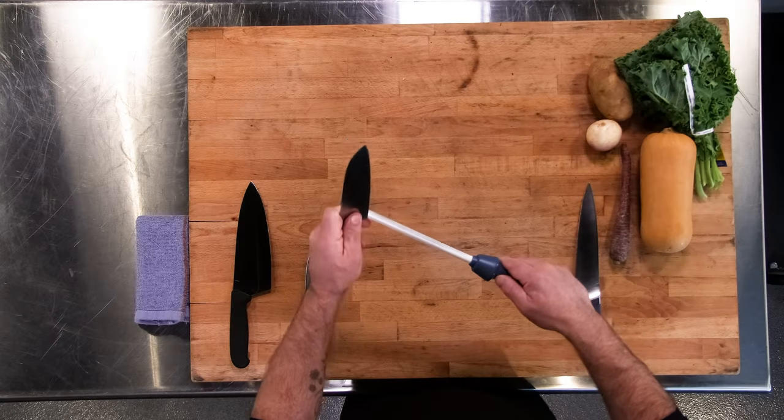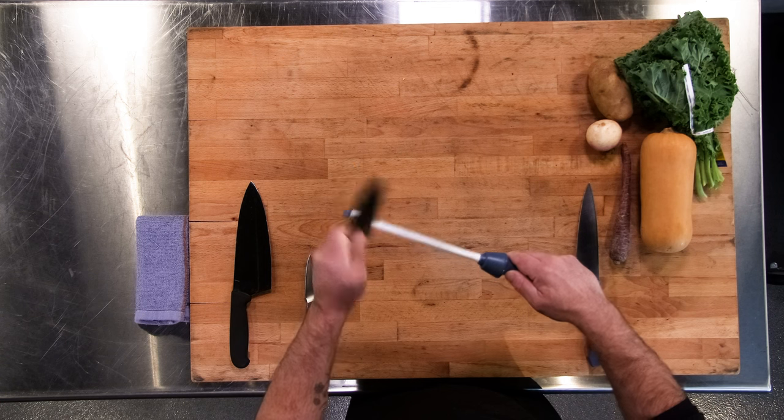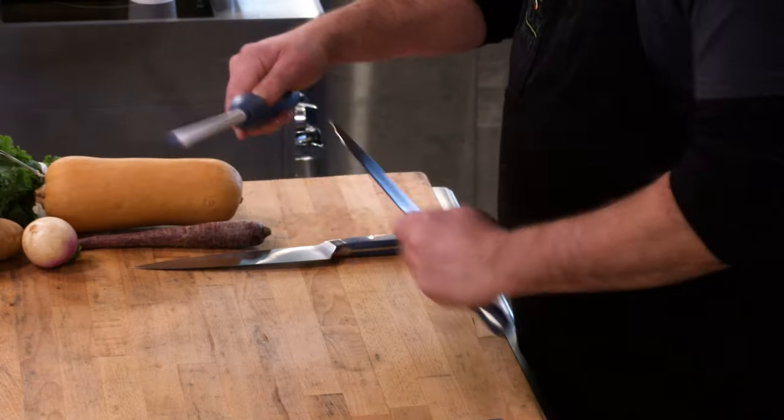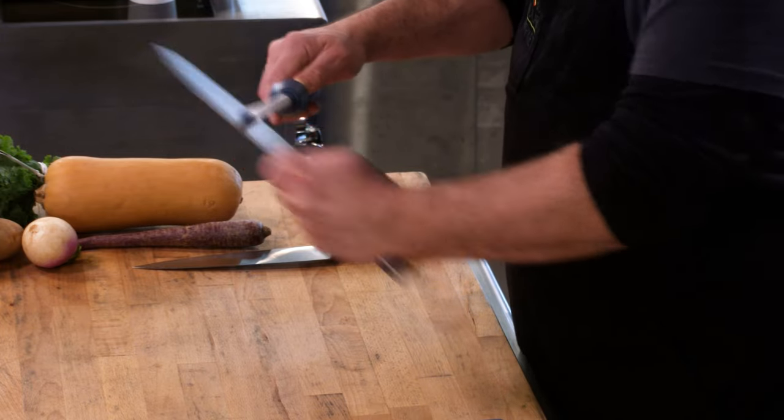When you have a longer knife, you're going to want to draw it out a little bit more and make sure you get across the whole blade. Just want that 15 to 20 degree angle, and you'll see what you need.